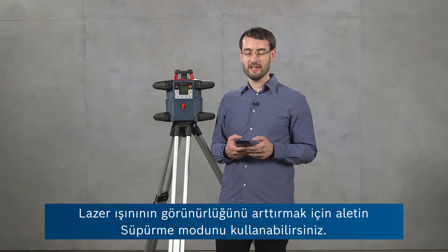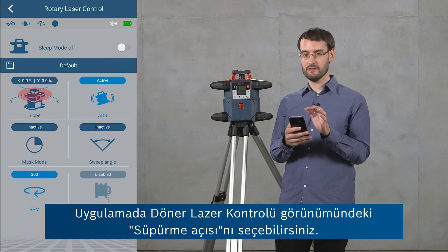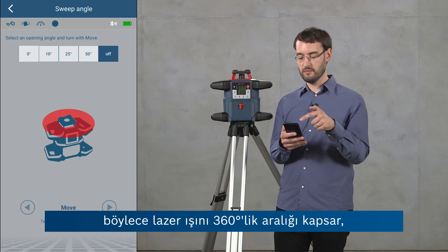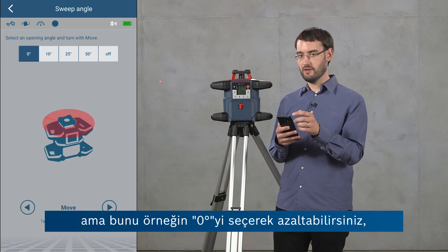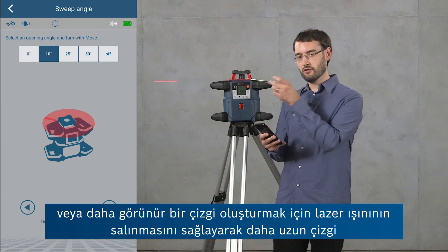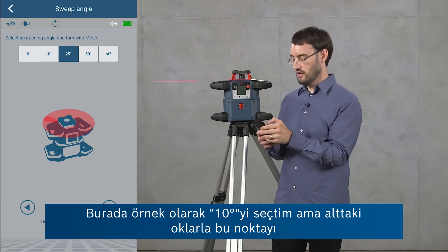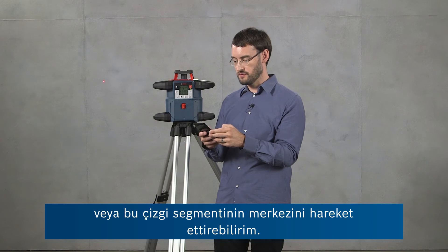For increasing the visibility of the laser beam you can also use the sweep mode of the tool, accessible through the app in the rotary laser control view by selecting sweep angle. In this view you'll see that sweep mode is deactivated by default — the laser beam covers the full 360 degrees — but you can reduce this to a point by choosing zero degrees, or produce longer line segments by having the laser beam oscillate. Here I've selected 10 degrees, and I can also move the center of the line segment using the arrows at the bottom. In the default setting the beam will be aligned with the positive x-axis.